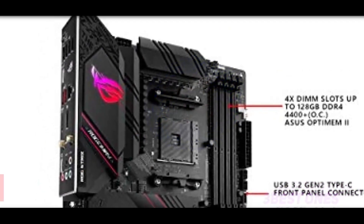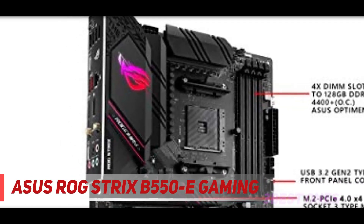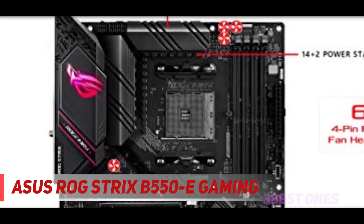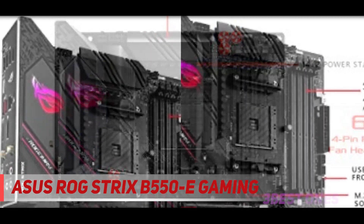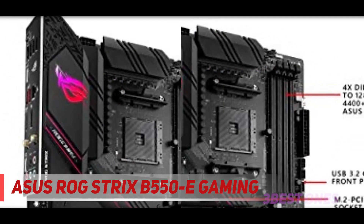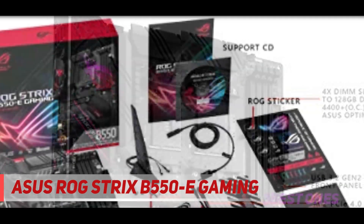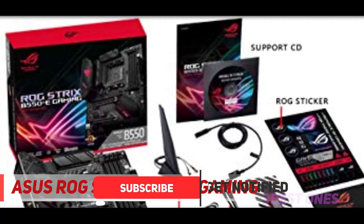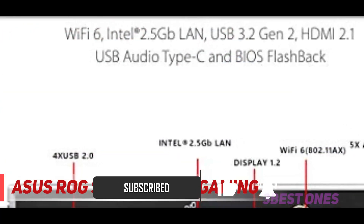Starting at number 3: the Asus ROG Strix B550-E Gaming. Let me introduce the Asus ROG Strix B550-E Gaming, the most expensive new AMD B550 series motherboard from Asus. Nearly $300 for a budget chipset based motherboard. It's not really crazy — the Asus ROG Strix B550-E is about the same price as other X570 motherboards.